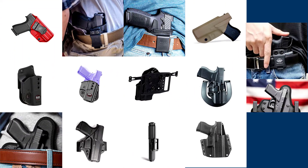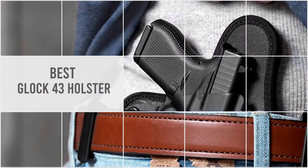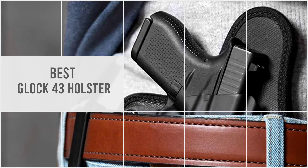Looking for the best Glock 43 holster for you? Luckily for you, we have selected some of the best holsters for your Glock 43. We will reveal those shortly.